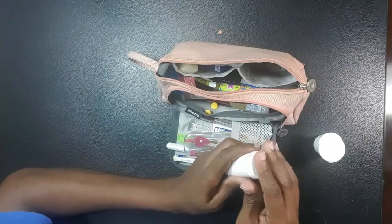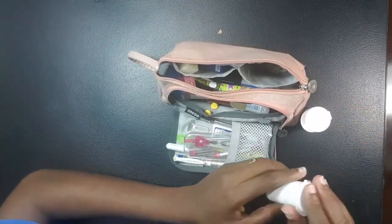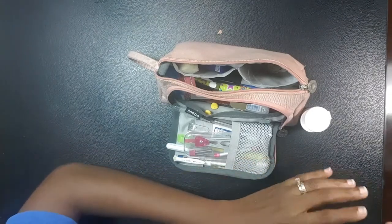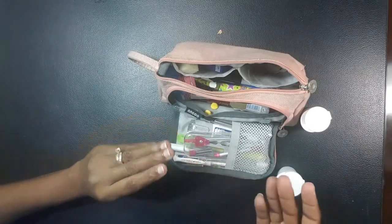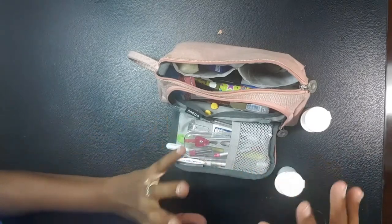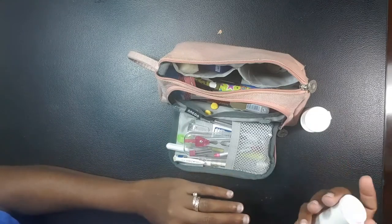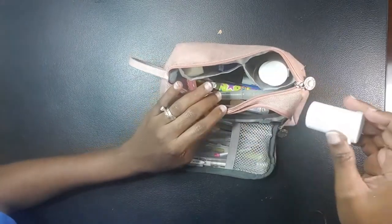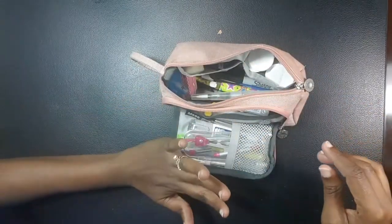In the other little pocket I have two small containers — one was previously used empty, and the other still has some water. This is basically where I keep my water. When I go out to sketch I take a small palette, fill these containers with water, and take the whole thing with me. Let me show you the palette.